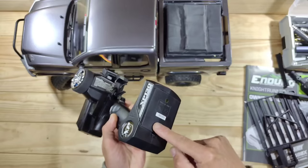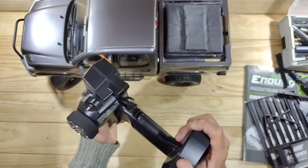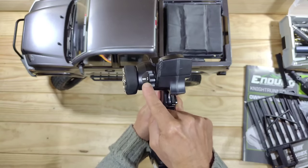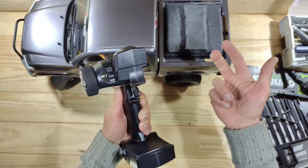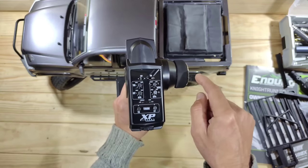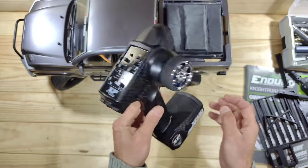This is the transmitter and it runs on three triple A's which you need to supply yourself. It's a bit bulky in my opinion and it feels a bit plasticky. But what I really do like is that we have got three channels — the third channel is currently not in use, but you can use it for example to install a winch. You've got your basic settings: steering trim, throttle trim, etc., and your on/off switch.